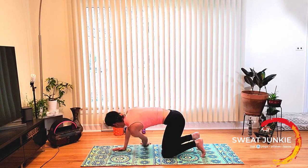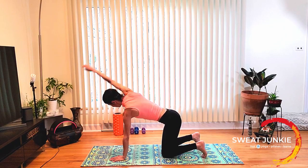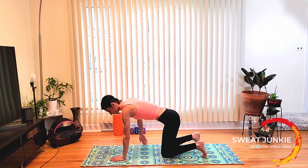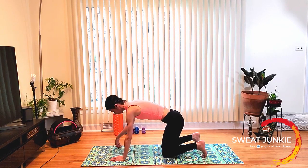And change — right palm back on the floor, left arm, circle the arm, warming up the left shoulder. Now thread the needle, pull the belly in tight, keep your hips back. Again, very little weight on your head. Feel the stretch in your left shoulder. And change, back to your tabletop.